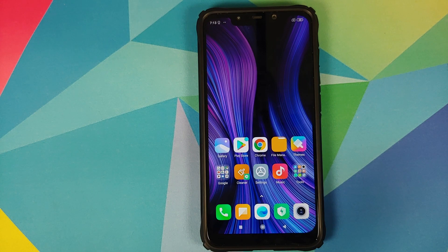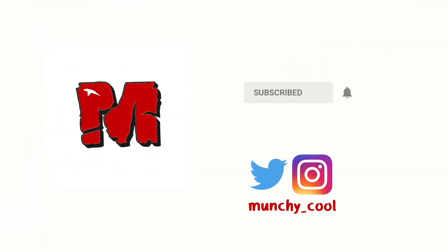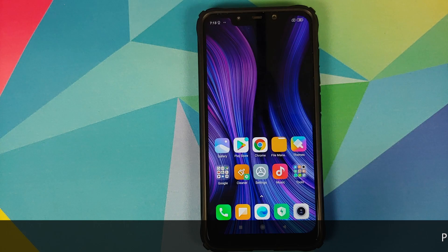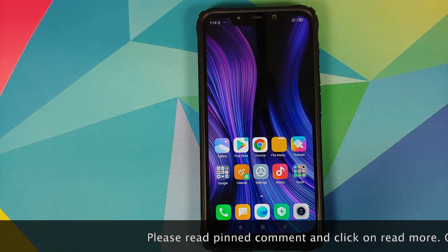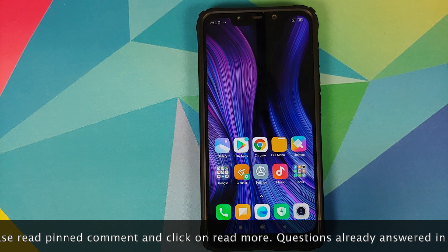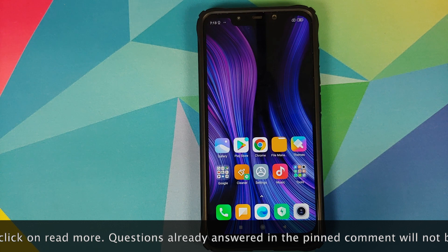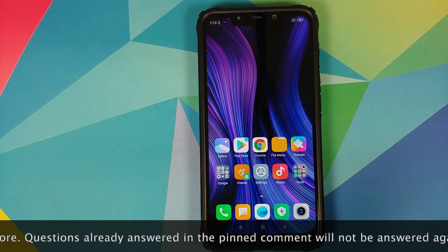In this video, I'm going to show you how to install PixelOS on the Xiaomi Poco F1. The prerequisites for this video are an unlocked bootloader and TWRP recovery installed. I have separate videos for both of those which can be found in the description.